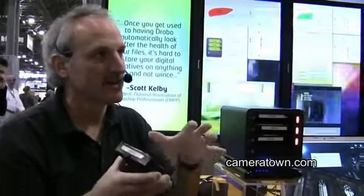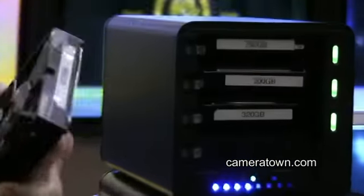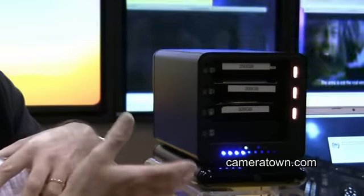If you're familiar with RAID technology, all RAID is is a way to combine multiple hard drives to get data redundancy. What we did was we looked at RAID technology and said, how can we make it better? Because there are limitations to RAID — one of them being RAID doesn't like you to mix drive capacities. It likes all the drives to be the same size.